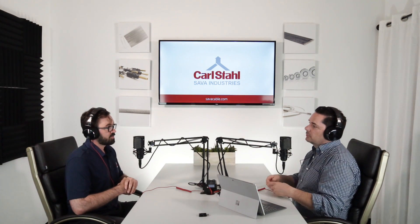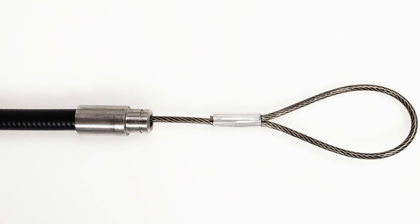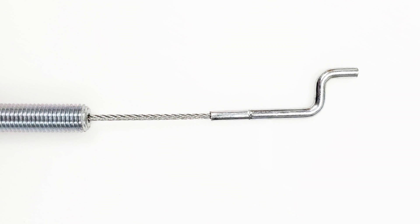When we say control cables, it's actually not entirely an accurate representation of what we're talking about, because it's actually an assembly — there are multiple components that comprise a control cable. So there's a handful of components: you start out with the core wire or cable, you have the casing that it runs through, and two or more fittings on the ends.